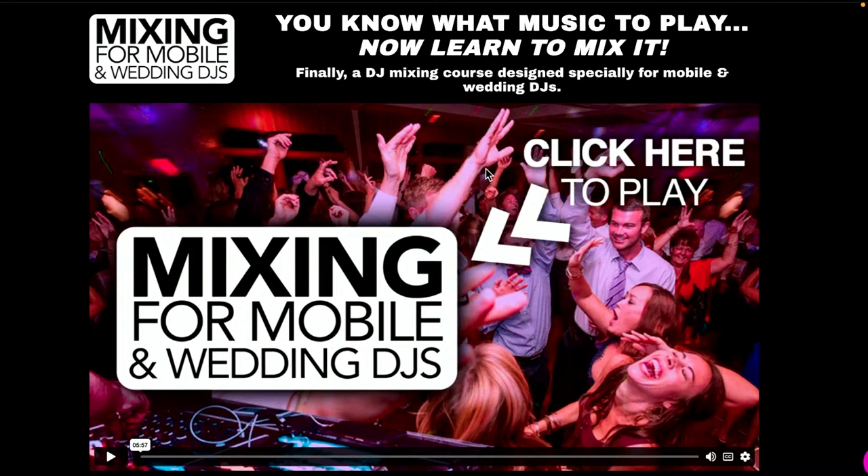This week's a special one. As you probably guessed by looking at the intro slide, we have a brand new DJ course which has just literally launched this second. It is called Mixing for Mobile and Wedding DJs. You know what music to play, mobile and wedding DJs — now let us show you how to mix it. It's designed especially for mobile DJs, and this is a world first. There is no mixing course out there designed for mobile and wedding DJs.